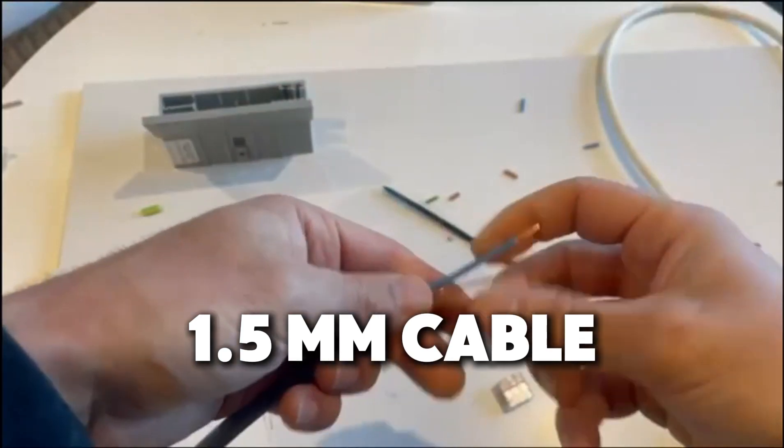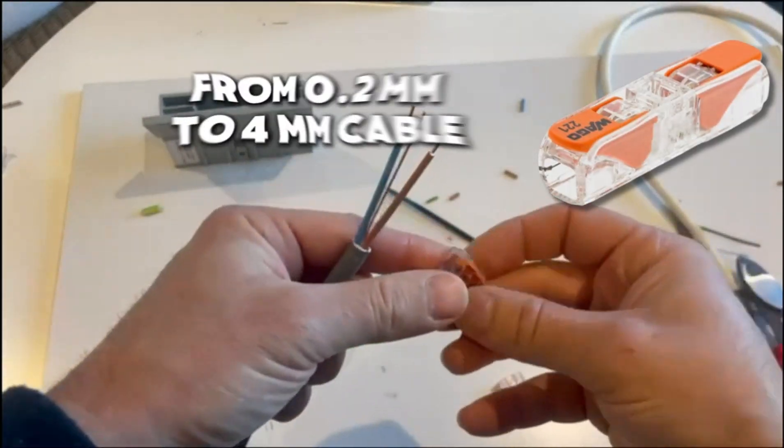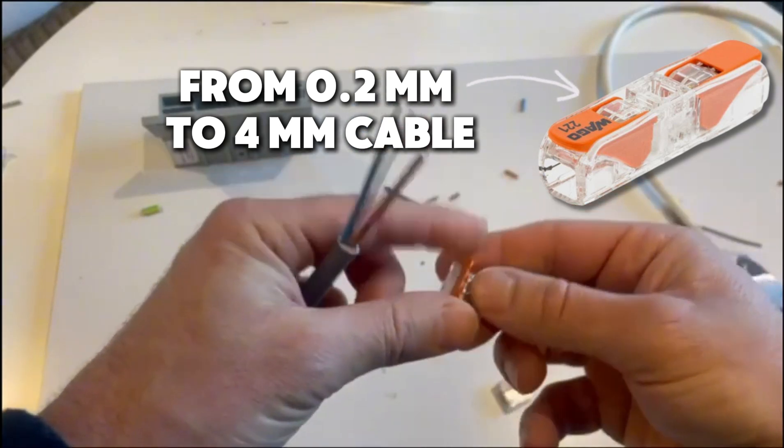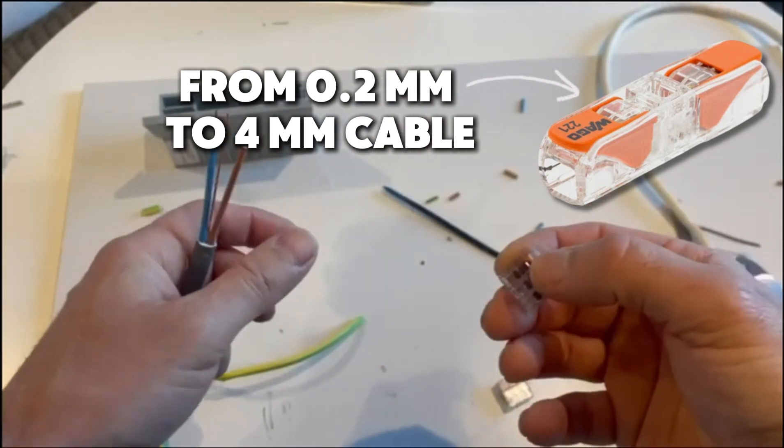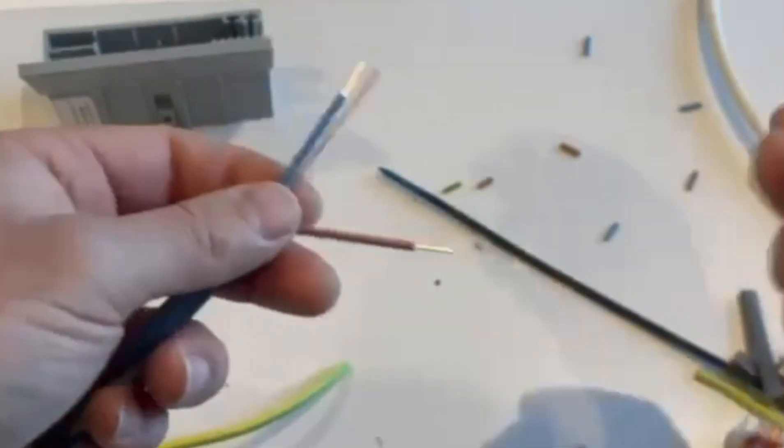This is a 1.5mm cable. This is the Wago 221, and it can take cables from 1.2mm up to 4mm. There's plenty of room.